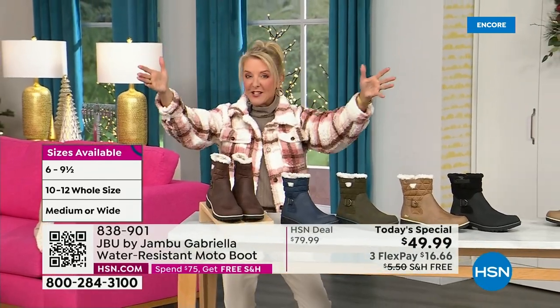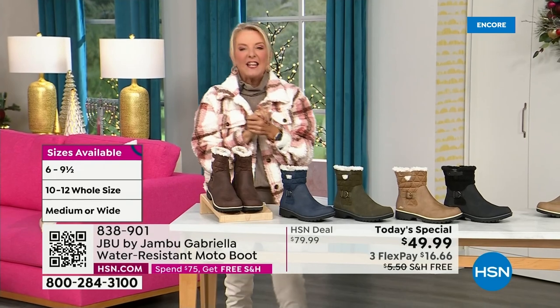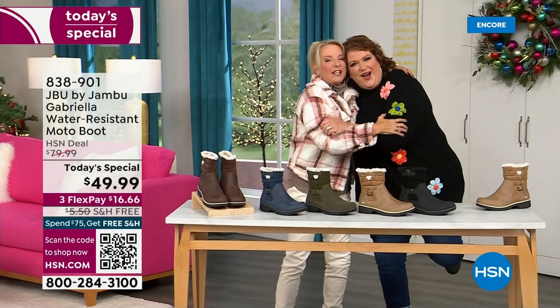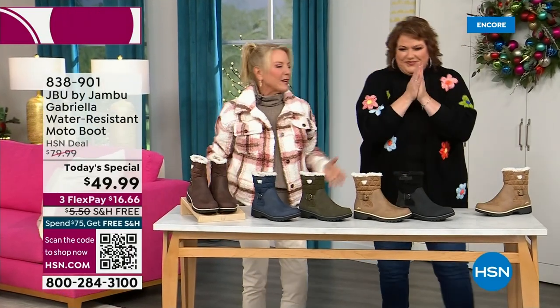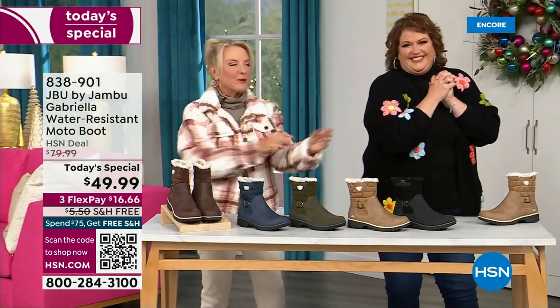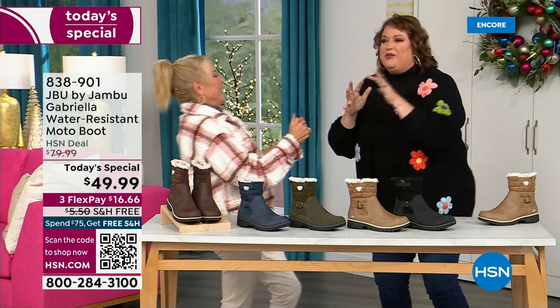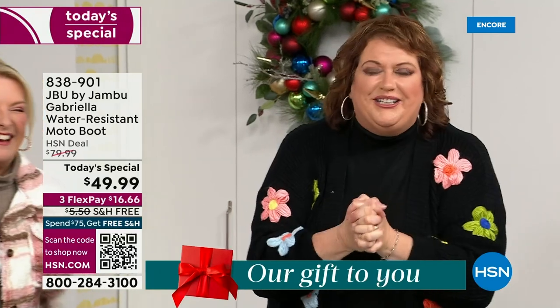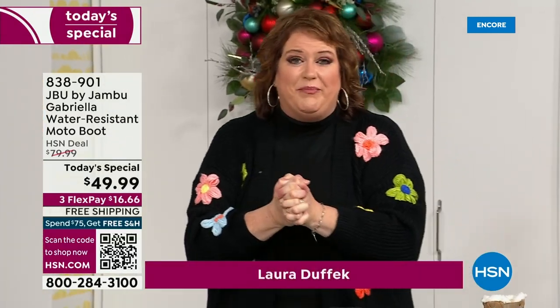Bring on the worst weather. Bring on the sunny weather. You're going to look great in your brand new Jambu boots. Joining me is Miss Laura. She's been in the retail TV biz for 25 years and has developed tons of products. She brings us these great boots - we could not wait to get to this.